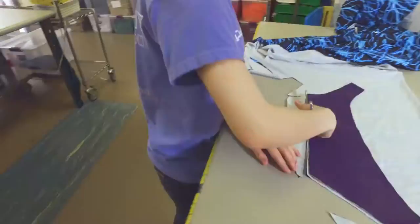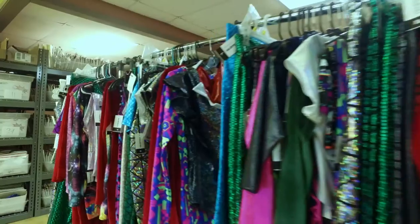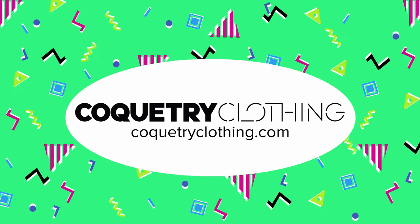Hello everyone, my name is Nikki with Kokotree Clothing in Olive Branch, Mississippi. We are a team of designers who specialize in stretch fabrics. So if you need custom spandex clothing, leggings, club wear, or UV reactive clothing, you can find all of those things at kokotreeclothing.com.